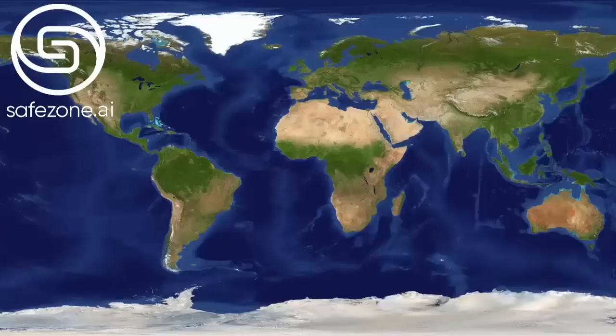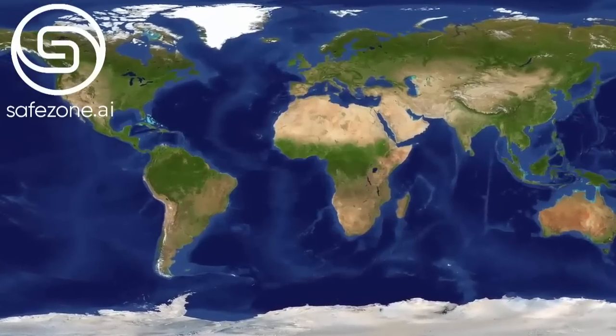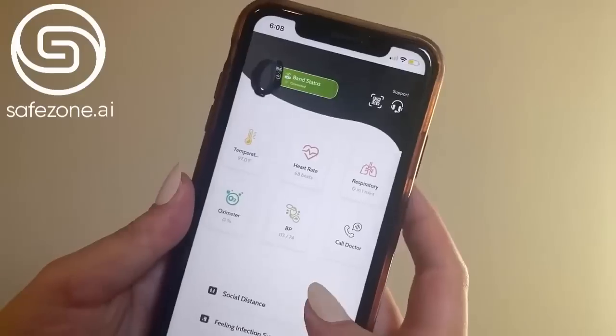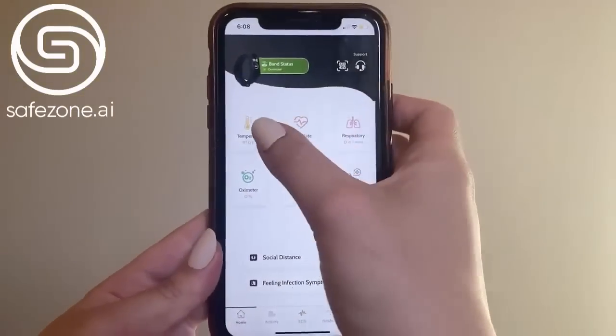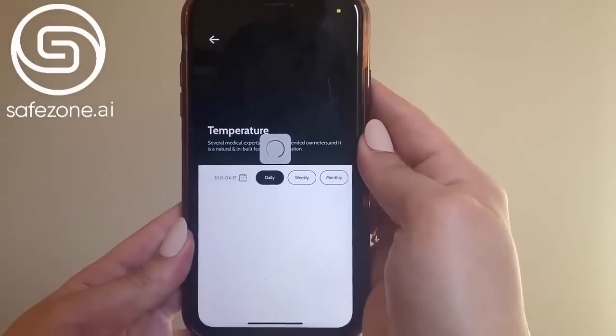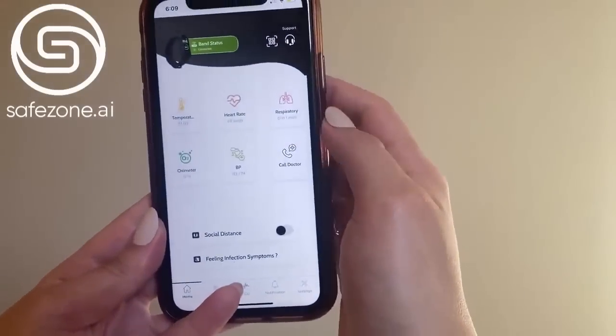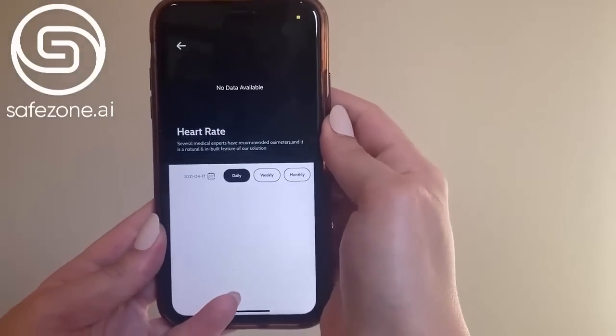Once the watch is paired with the app, it will automatically pick up the time zone across the world. In the settings you can change it to 12-hour or 24-hour format if you need. Now let's open the app — you can see it right here on the screen. Our temperature is monitored daily, weekly, and monthly. Heart rate is the same — every 10 minutes it monitors what's going on in our bodies.